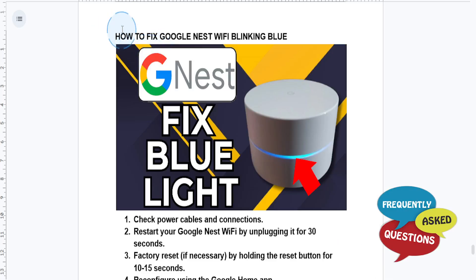Hey guys, in this video I'll show you how to go ahead and fix the Google Nest Wi-Fi blinking blue problem. Really easy and simple.